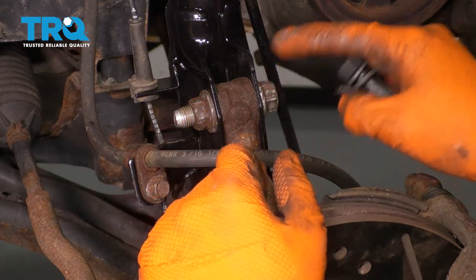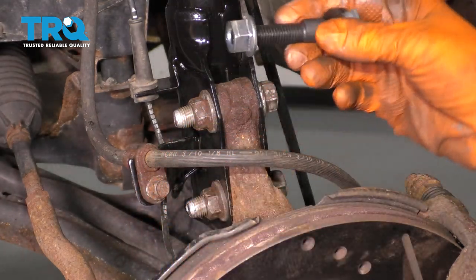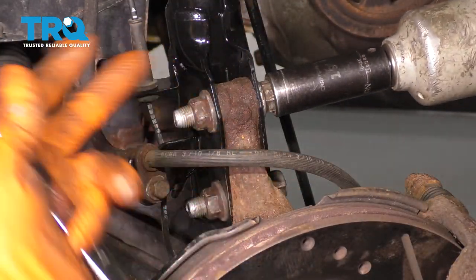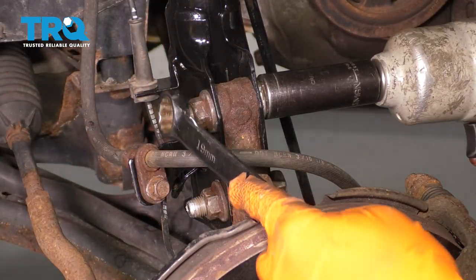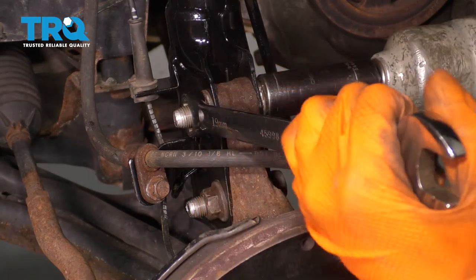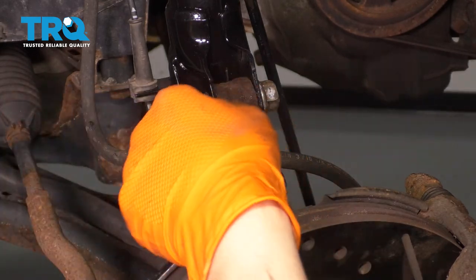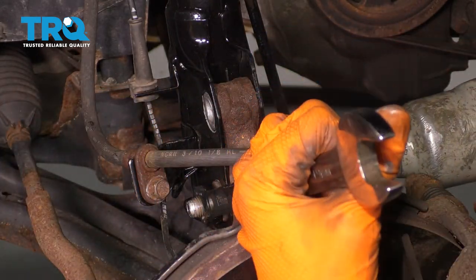Let's remove this top bolt and loosen the bottom — the camber bolt is going to go on the top. That way I can pivot the top of the knuckle in or out depending on whether you want negative or positive camber. Use a 19-millimeter socket with a 19-millimeter wrench to remove the bolt and take the nut off. Push it through and loosen up the bottom.